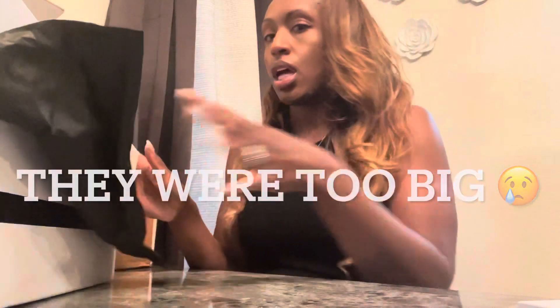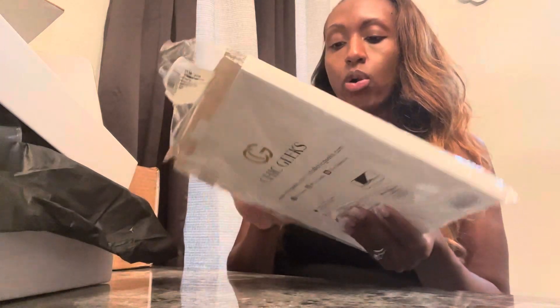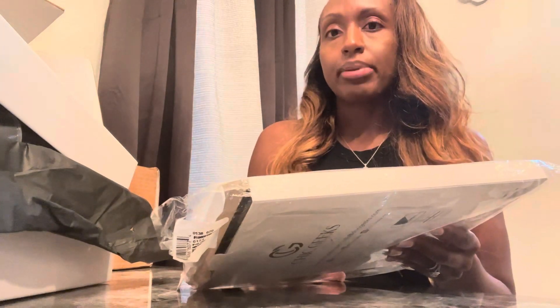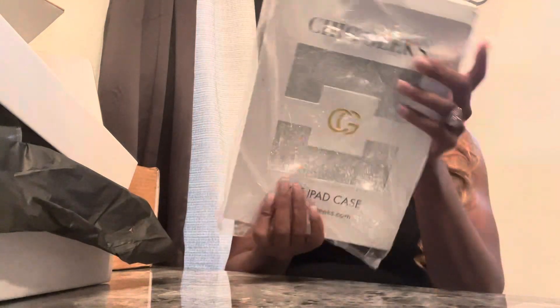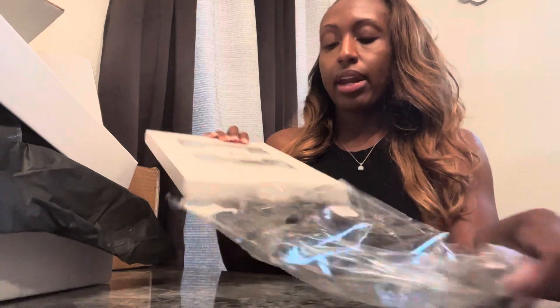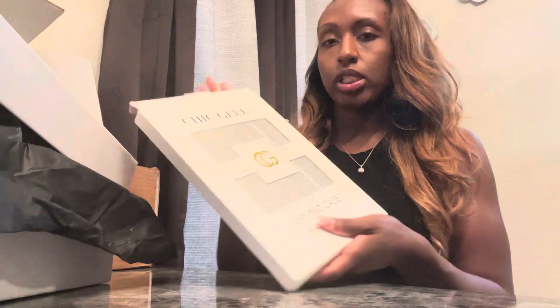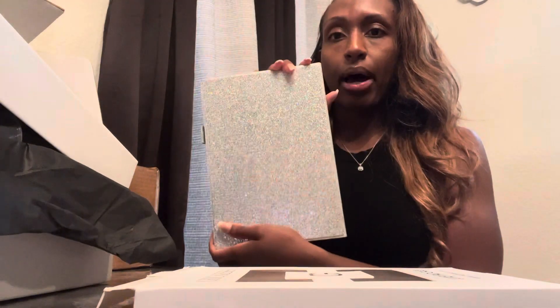Very happy with that purchase — they're kind of like jelly shoes, like a clear side. I really like them though. So they had these little cases and they're kind of pricey. I have one on my laptop that was like $70, but I got it on sale before. This is Chic Geeks — they sell iPad covers and laptop covers.